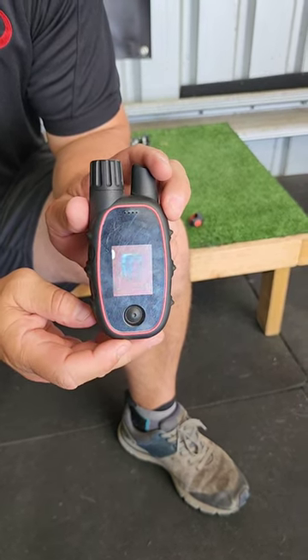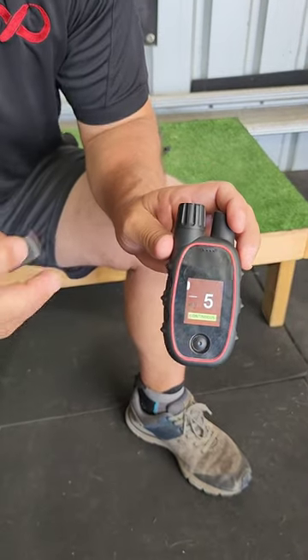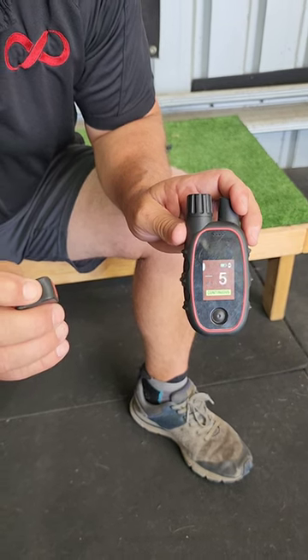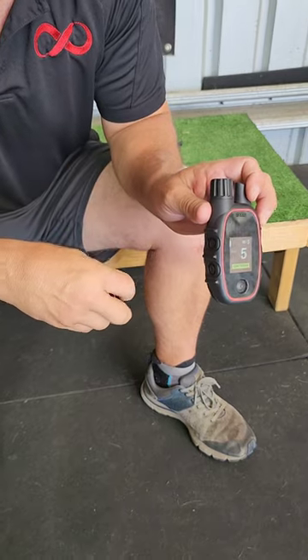Then grab your finger kick and press it. The finger kick is now paired with the stimulation button of choice.